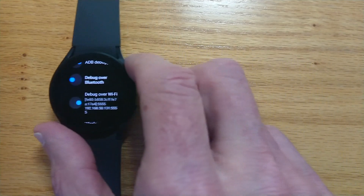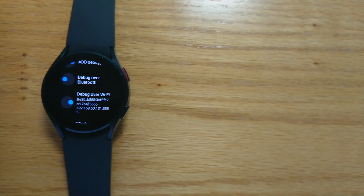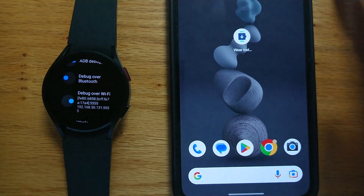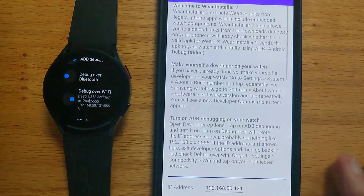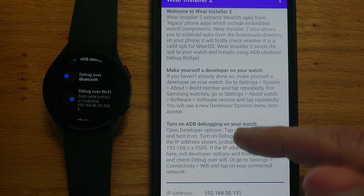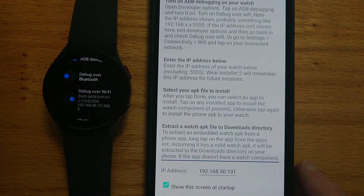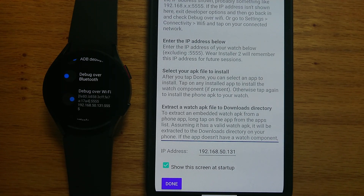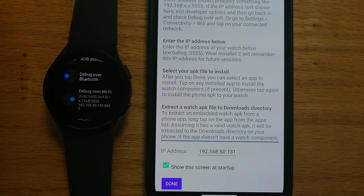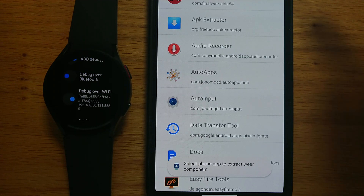Now let's bring my phone back in and open WearInstaller2. There are some explanations as to how everything works which you can read, but the main thing is to enter the IP address of the watch in the field down here so that we can make the connection. You'll see that I've already done it, and then we can just press the Done button.